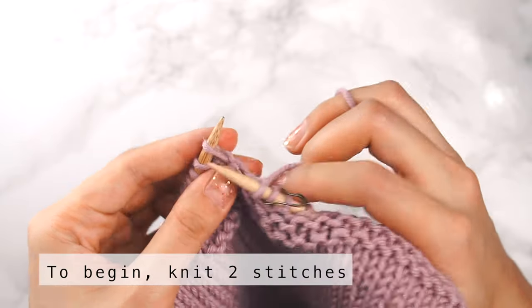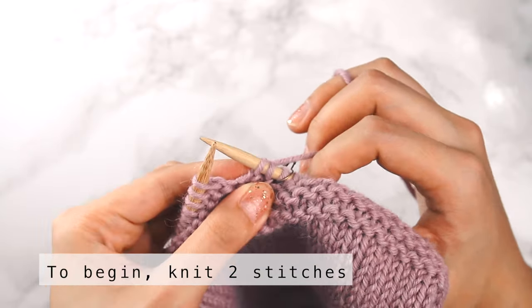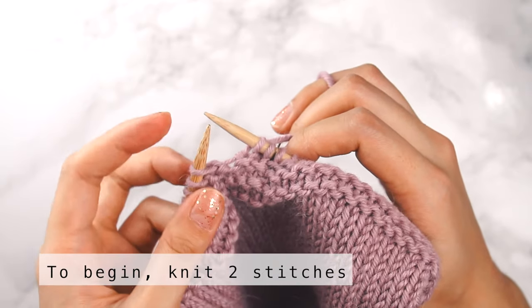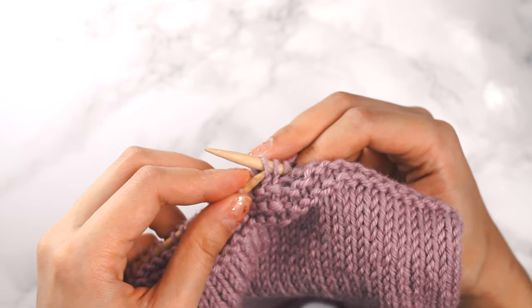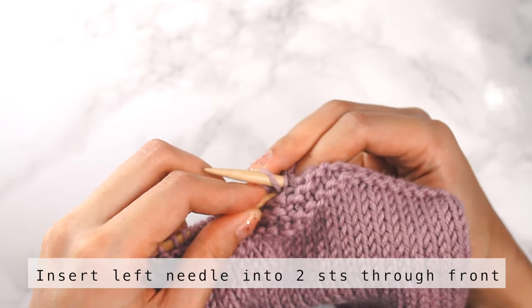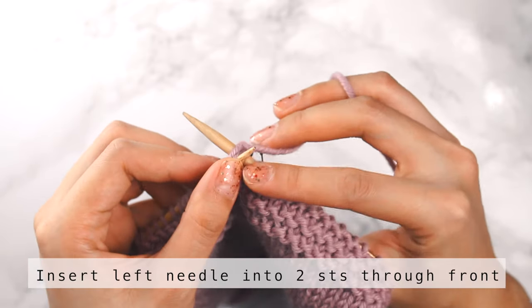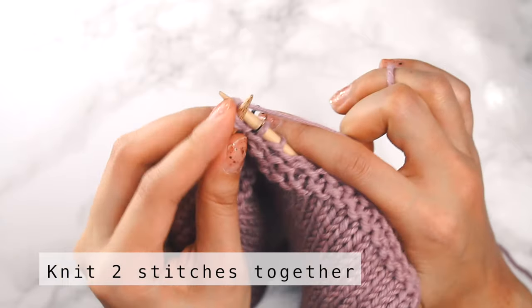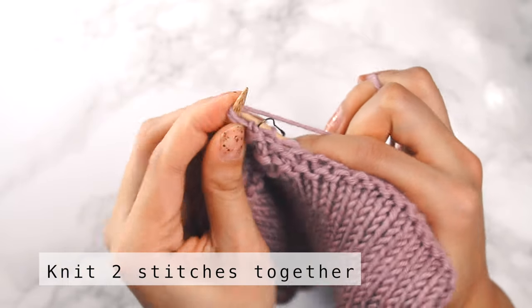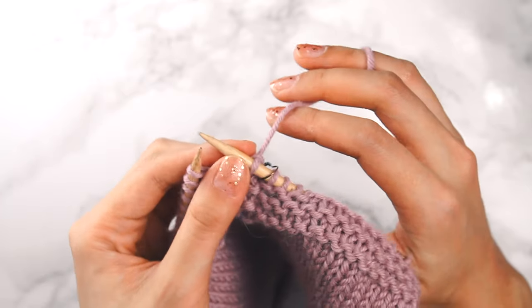I'm going to knit the first stitch and then knit the second stitch — so now I've just knit two stitches. Then I'm going to use the left needle and insert it into the front of my two stitches that I've just knit, and then knit those two stitches together just like this. That was a bit of a tight squeeze.